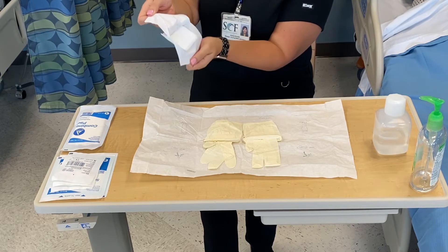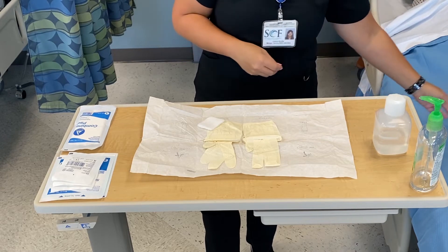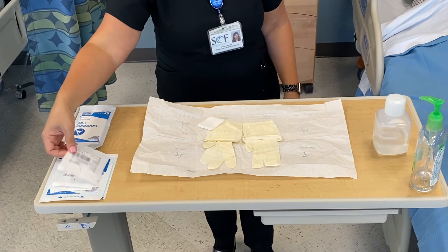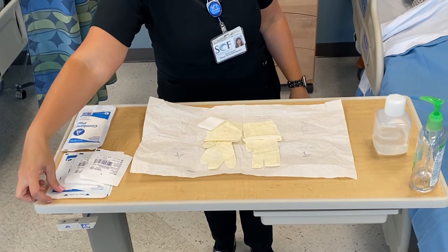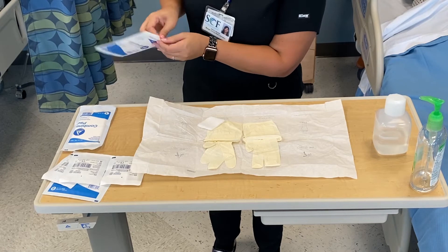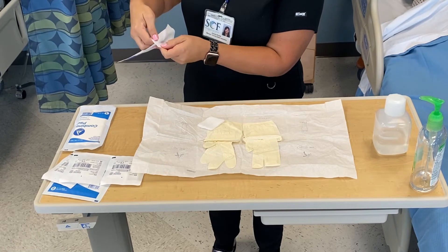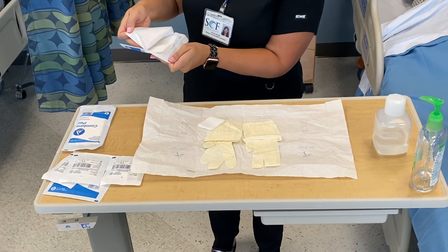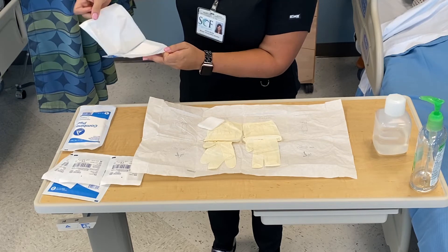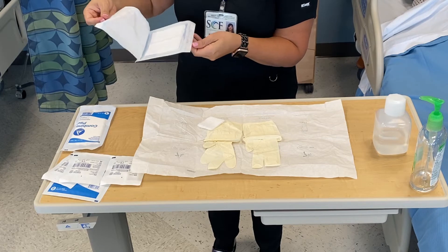Then about six inches above your field, you're going to drop it on, making sure that everything stays within this one-inch border. I'm going to do a four-by-four as well. You can do this with any supplies you might need — anything that is packaged sterilely can be dropped onto a sterile field.